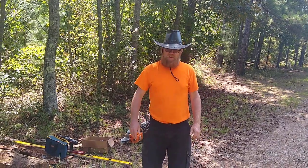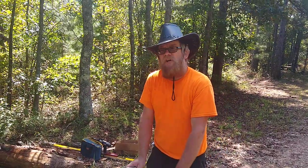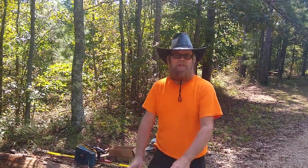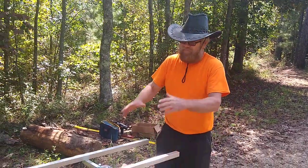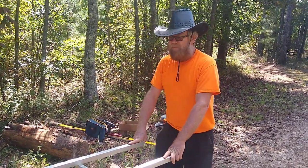Hey everybody! I'm going to do some chainsaw milling again today. In today's video we're going to try to focus on the idea of getting really accurate chainsaw milled lumber — not just a board, but something that's very high quality dimensional lumber.